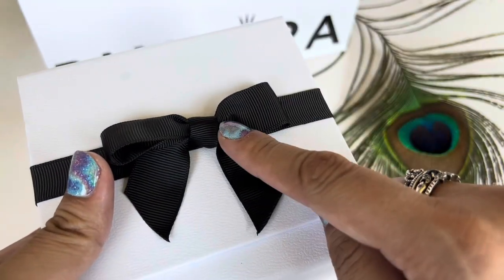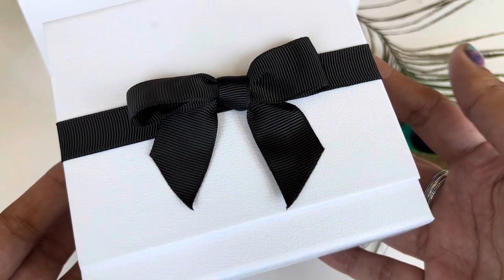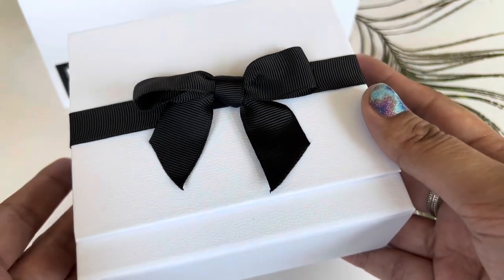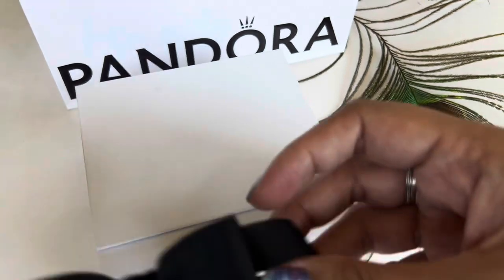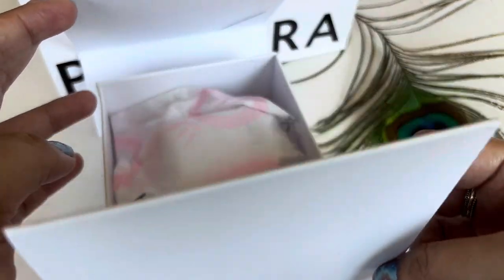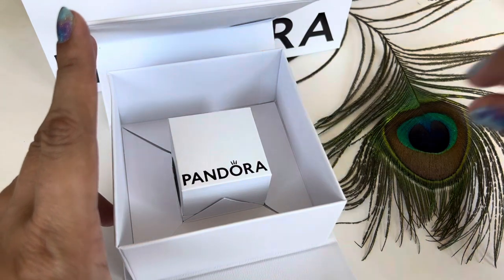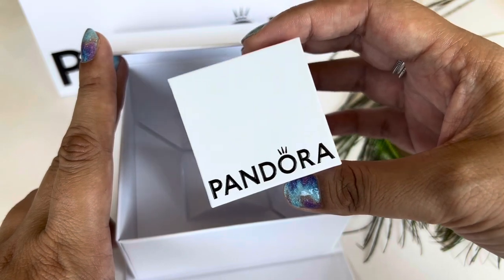I have a pink version of this that I got last year, I think around Christmas. But this one is white and really pretty. I love the white and black contrast of the bow and the box itself. So let's go ahead and open this up. It has this magnetic flap which opens up and then you see some tissue paper, and then inside that you have a little Pandora box.